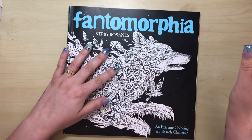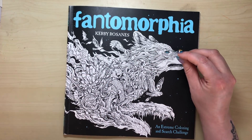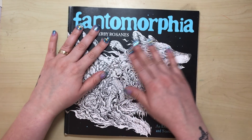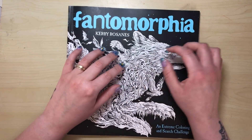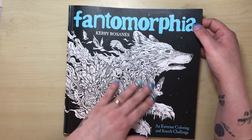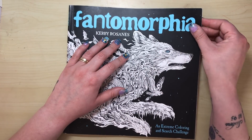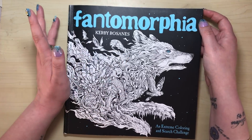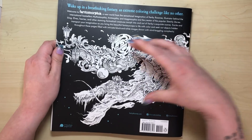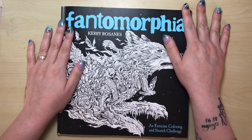Before we get into that, here's what I like about the book. I love the cover — the blue on the black, the wolf is amazing, so detailed, exactly what we've come to expect from Kerby. It promises a lot. I also like the plasticky feel of the cover — it's card coated in a very smooth plastic surface, really durable. The back of the cover wraps around from the front as normal.